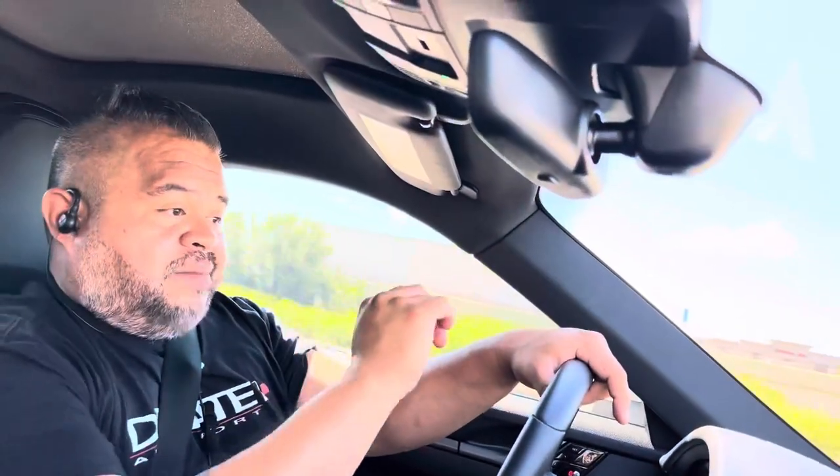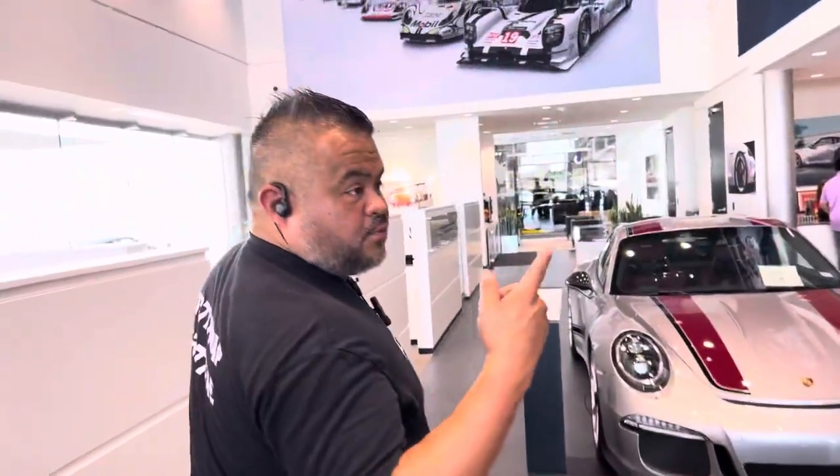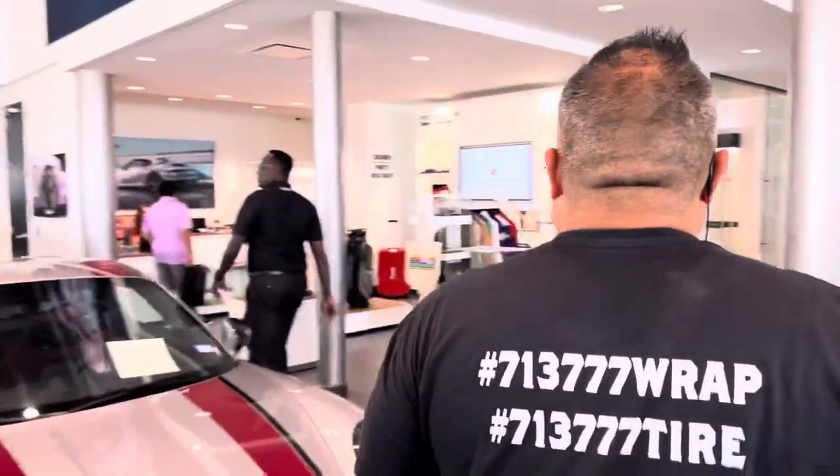Headed to Porsche West — luckily it's maybe a mile from my location, which is really convenient. Lexus and Mercedes are maybe three miles down the road too. But while I'm there, rest assured I'm hitting up the coffee bar. Gentlemen, where are the snacks? Parks boutique is where we're headed, and then after that I'm looking for the snacks boutique.